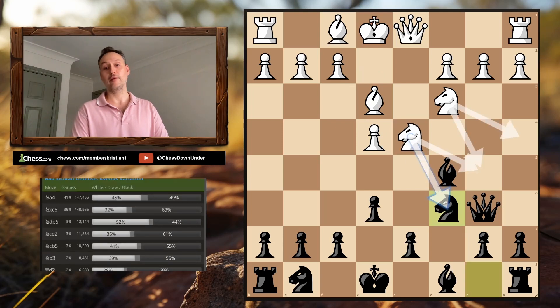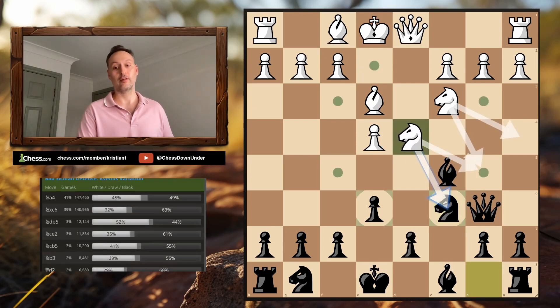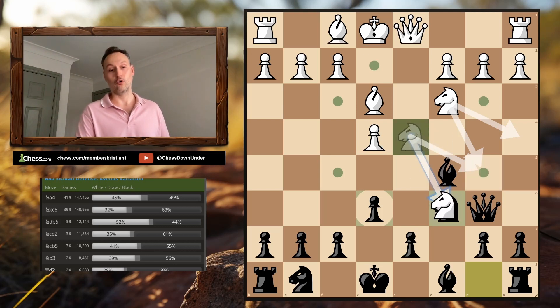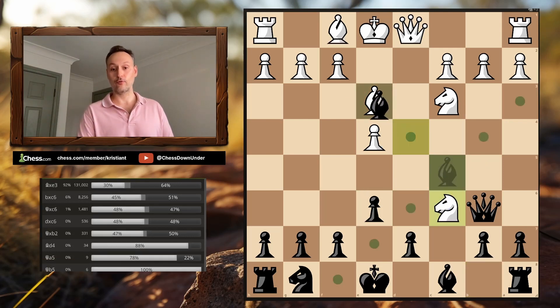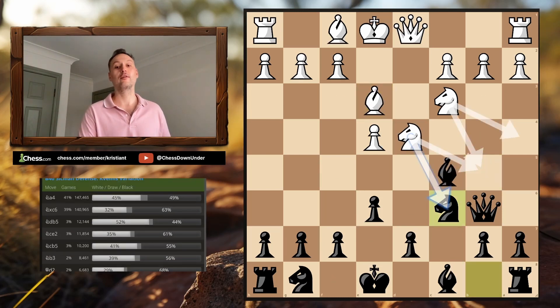The rule of thumb is: any time the central Knight moves — either to B5 or capturing on C6 — we take their Bishop on E3. It's a simple rule to understand. Any time that Knight moves anywhere, we take that Bishop.